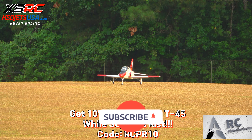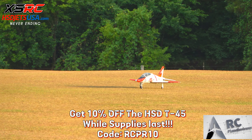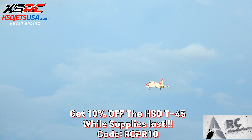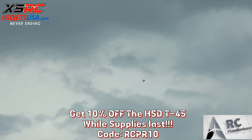Up, up and away, here we go! Gear up. Come down just a little bit — very nice.